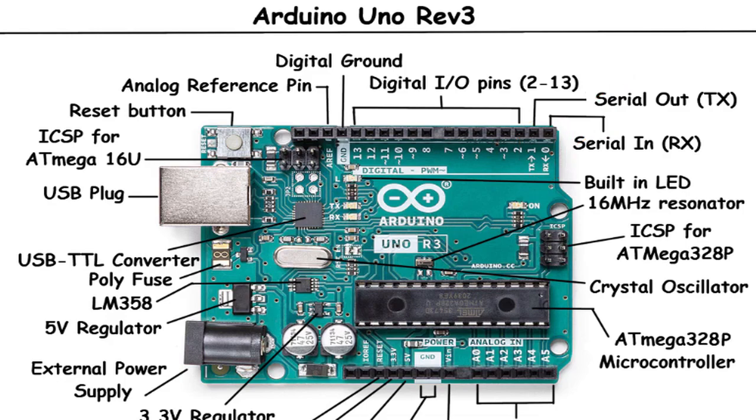These detailed explanations should provide you with a comprehensive understanding of each component and its role on the Arduino Uno Rev3. That concludes our video. We hope you found this overview of its components and features helpful in understanding the capabilities of this remarkable development board. With its robust microcontroller, abundant I/O pins, and support for a wide range of sensors and peripherals, the Arduino Uno Rev3 opens up endless possibilities for your creative projects.